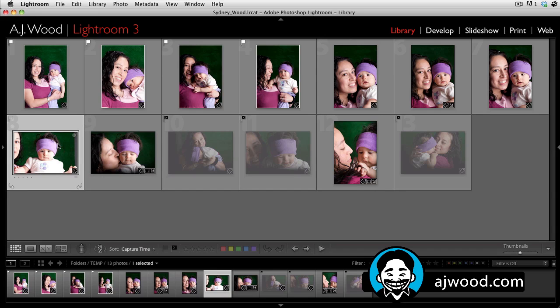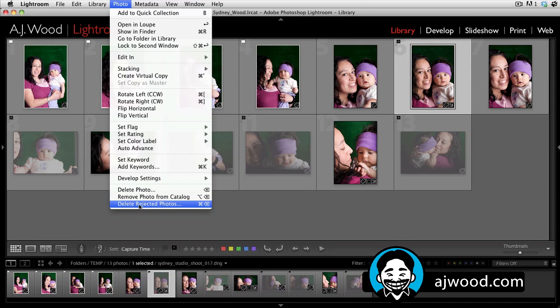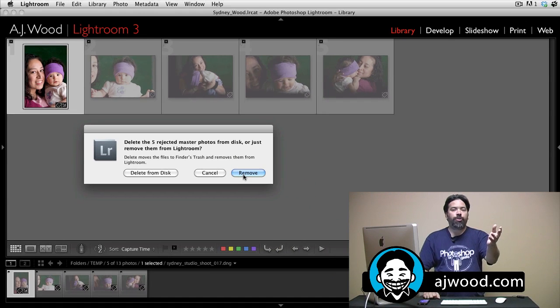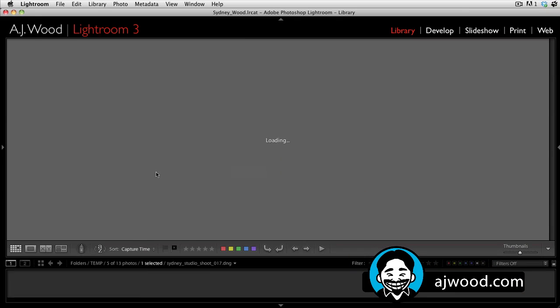If you decide you want to remove or delete the rejected photos, that's really simple — go right to your menu and select the command to delete rejected photos. When you choose this, it will give you a preview first, so you've got one last shot to decide if you want to delete those photos. Then you have the option to delete them from disk or remove them. If you choose remove, they'll be removed from Lightroom's catalog but they're still on your hard drive. If you actually want to trash the images, hit Delete from Disk — they'll go right to your trash can or recycle bin, which you can empty later.